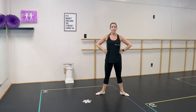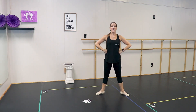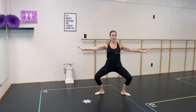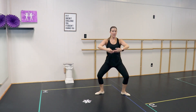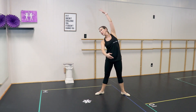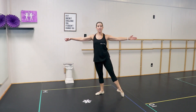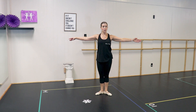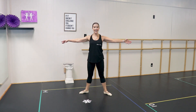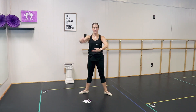Same thing in second position: demi-plie and stretch, demi-plie and stretch, releve and lower, releve and lower. We're going to do grand plie — heels stay on the floor this time — and open. We're going to reach our right arm, go over, arms come together. Then back to first position, and we'll repeat all of that. The second time in second position, the port de bras goes the opposite direction.